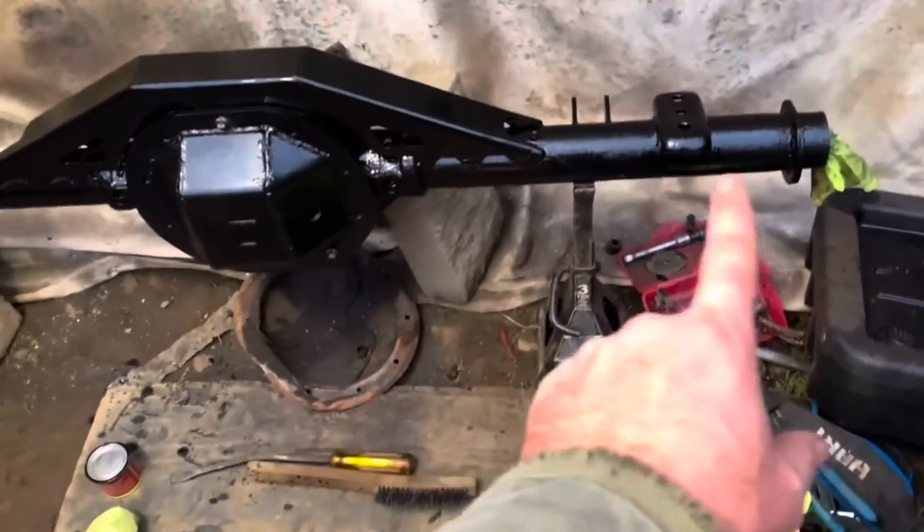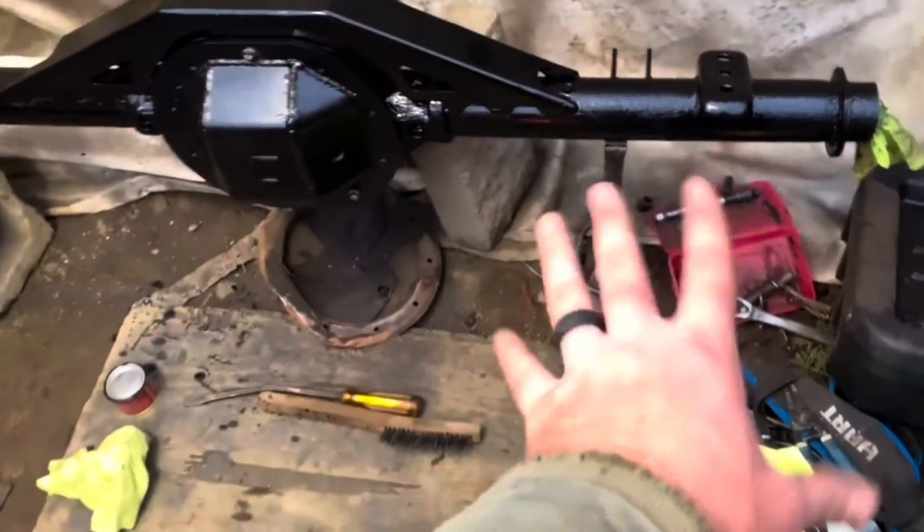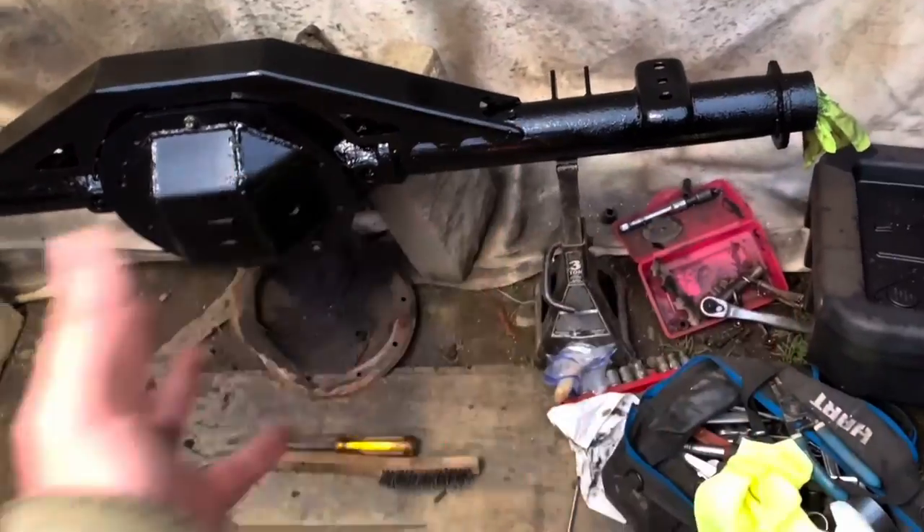If you want to see the full axle build, you can go to the playlist and look it up under 'Ultimate Eight and a Quarter Build' and you can see the whole build. How's it going everybody? I'm Cherokee Ronnie. Welcome back to the channel and today we're going to be talking about the disc brake conversion that I did on the Jeep Cherokee.